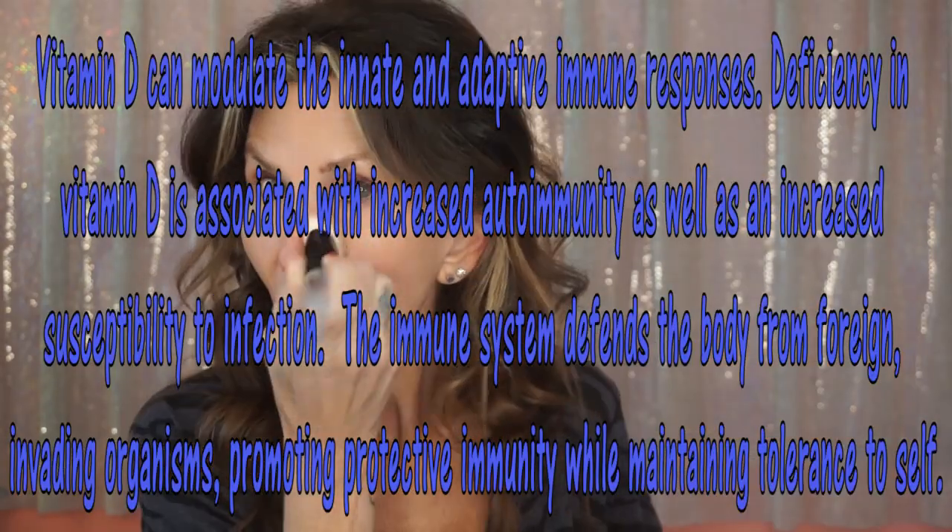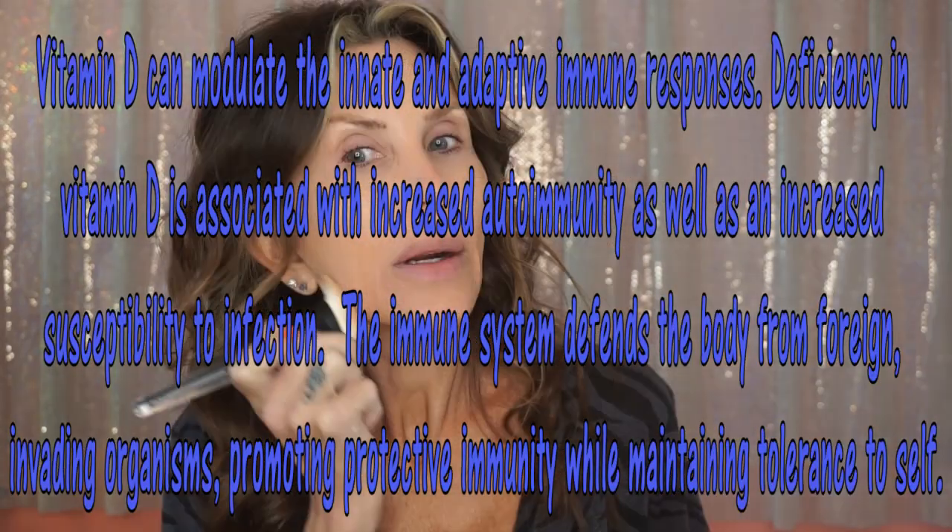Yesterday was sunny and I sat out in the sun, but I think the breeze was coming from the north. My phone said it was 70 but it sure was a chilly 70. Anyway, I sat out in the sun — I was covered up with a lot of layers on, trying to soak up vitamin D. It's good for your immune system.